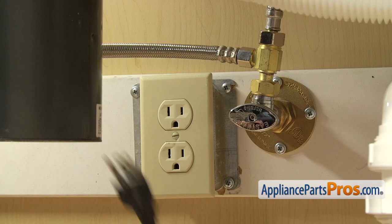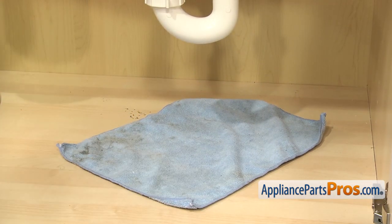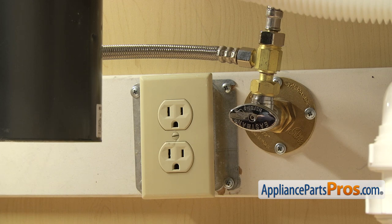Now that we're underneath the cabinets, you want to make sure that the dishwasher is still unplugged. You may also want to throw a towel down, because when we take off the fill line and the drain hose, there's going to be some water that comes out.